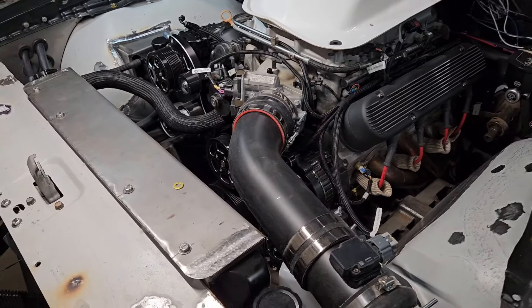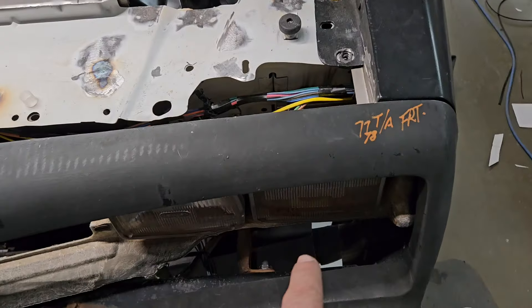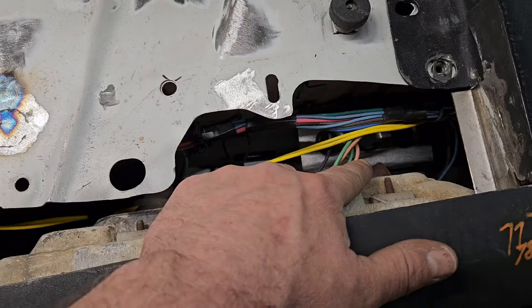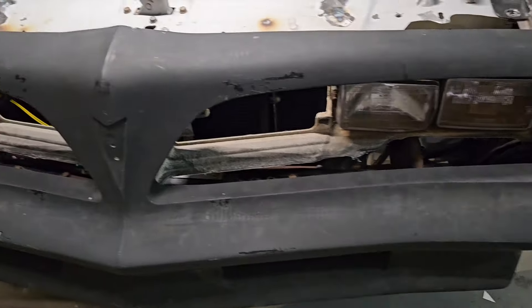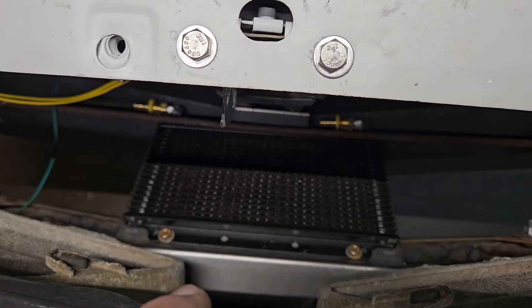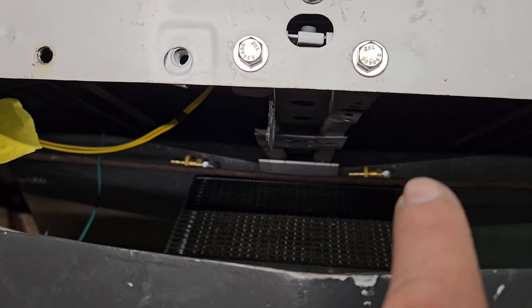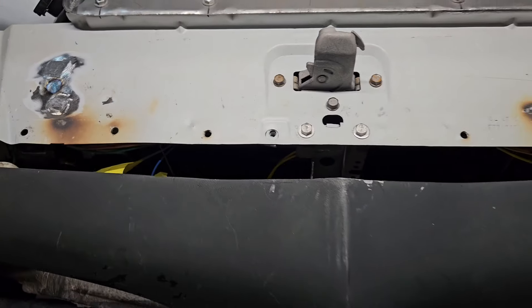We've got our power steering cooler mounted up on the core support behind the driver's headlight. We'll get some more shots of that once we pull the front bumper cover back off. We also have our transmission cooler mounted directly in the center — it actually mounts to the actual steel bumper, and we made a little bracket so it bolts up to our center support brace as well. We still have to connect our lines, which we can do once we pull the bumper cover back off.